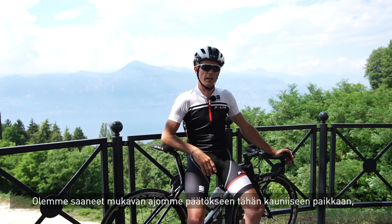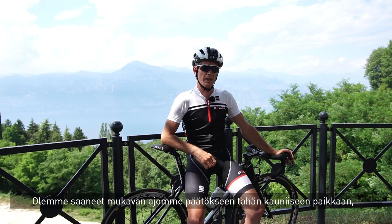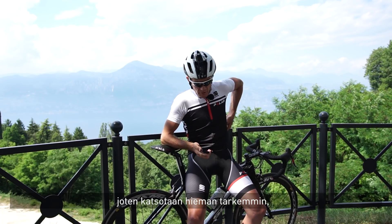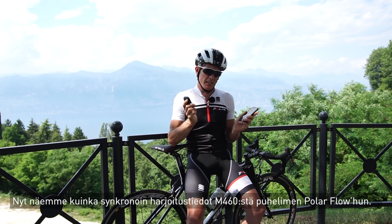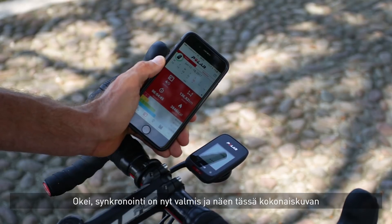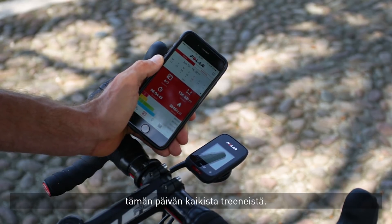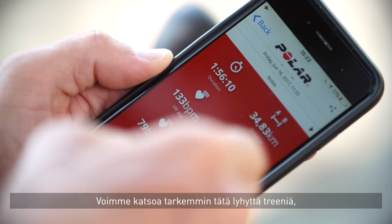Here we are — we've finished a nice ride in a beautiful place on a lovely day. Now let's have a quick look at what we can do with the M460 once we finish the ride. We'll see how I sync the data from the M460 to the Polar Flow app with my mobile device. Okay, we've finished syncing, and here I get an overview of all the training data from today.